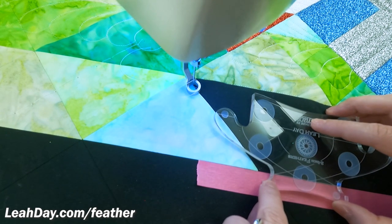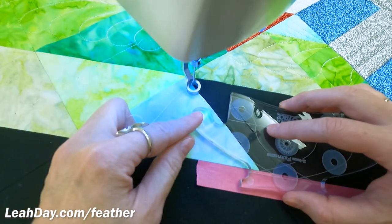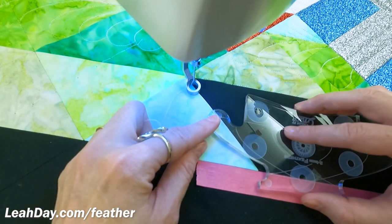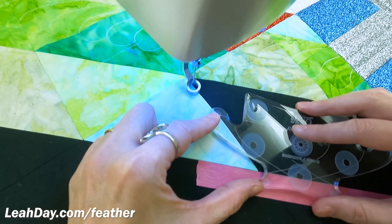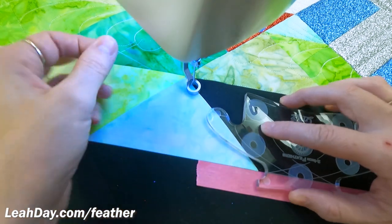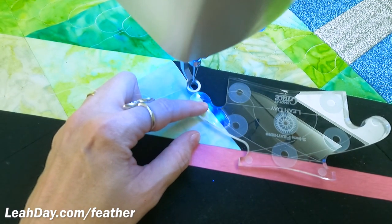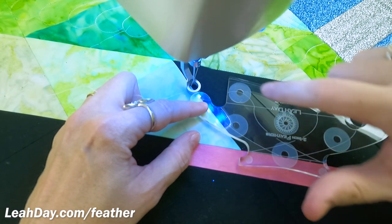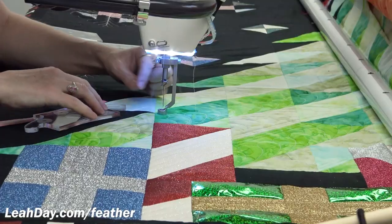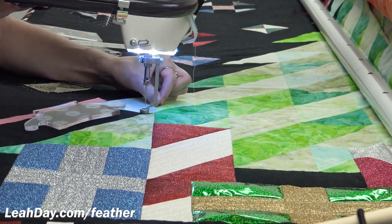I'm going to start with a half or quarter feather shape — I could start all the way over here. It's really just entirely where you want to get started, but I kind of like it where that first feather shape is not going to be a full feather, just part of one. I'm going to line up the ruler where I want it, just lining up here with where that foot connects with the end of that ruler. I pull up my thread and grab my bobbin thread, so I have my top and bobbin thread on the surface of the quilt.